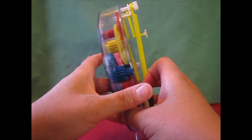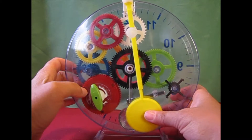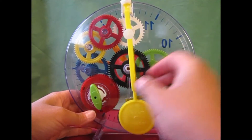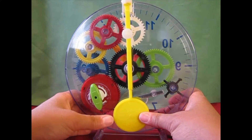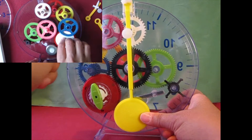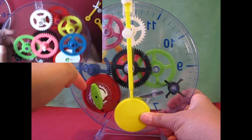Basically what happens is this pendulum — this spring — so you saw it earlier: when this pendulum was not here, this spring made all of these — the blue, the yellow, the red and the white gear — go really fast.